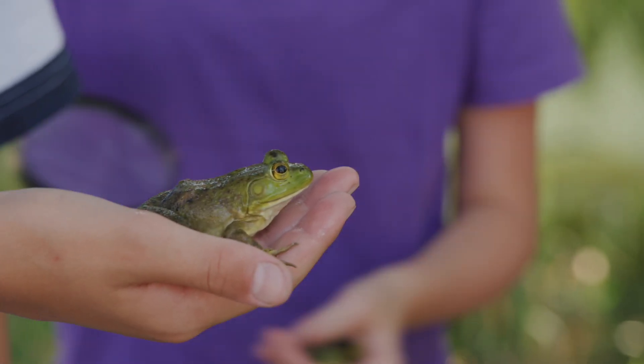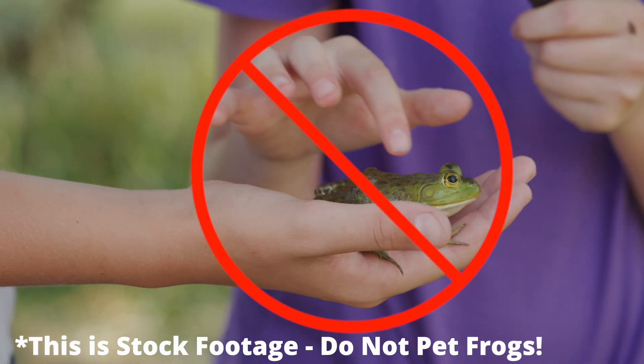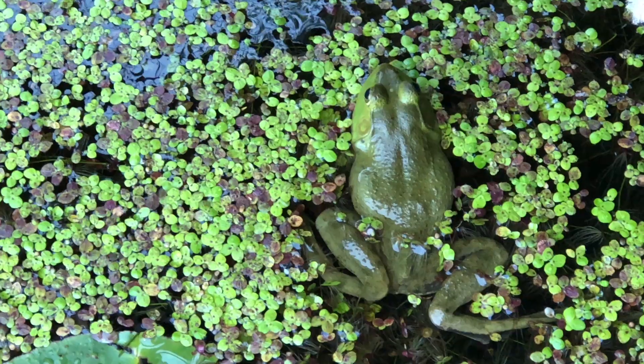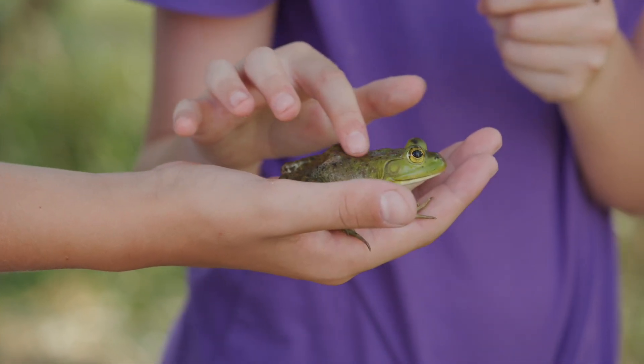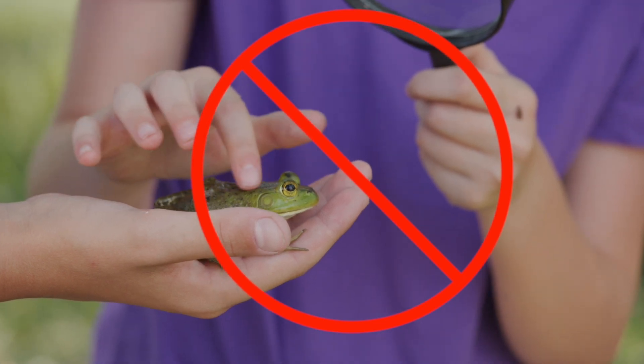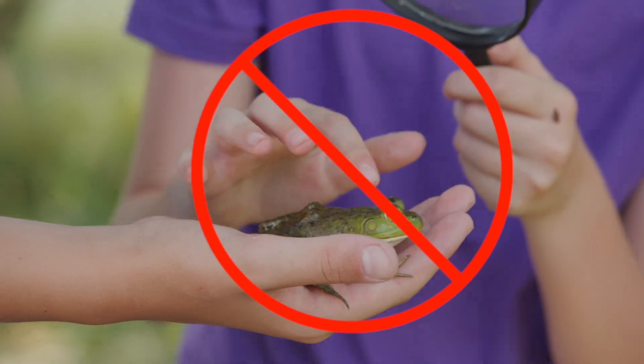You don't want to carry it too high in the air — if it jumped away from a high height, that could definitely hurt the frog. And definitely do not pet frogs! Frogs are not cats or dogs; they do not like to be pet, and this can be very bad for their skin. You should wear gloves to protect yourself, but also to protect the frog. Frogs breathe and drink through their skin, and the oils, dirt, and debris on our skin can hurt them. So just never do this — don't pet frogs, and wear gloves.